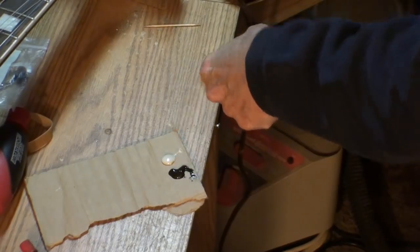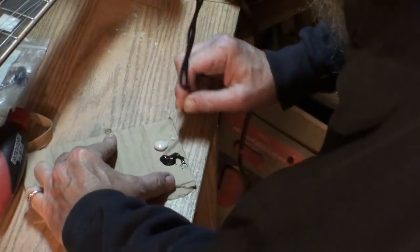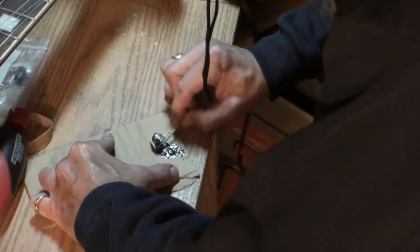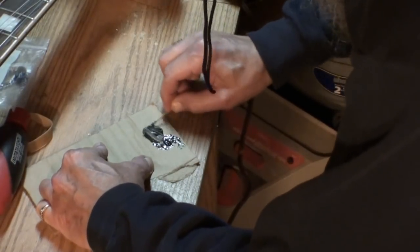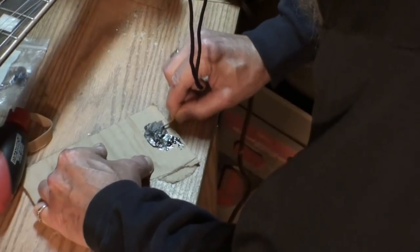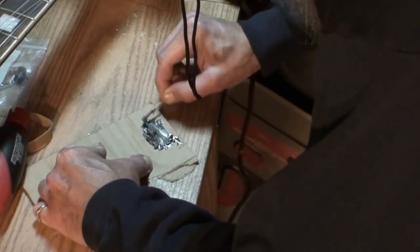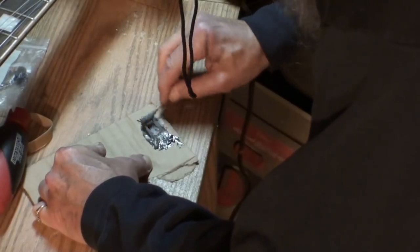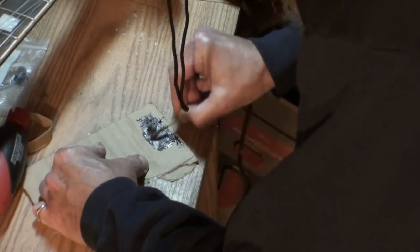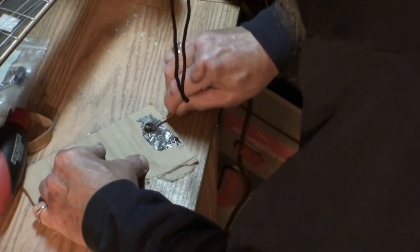There we have our steel and there we have our hardener — equal amounts. You can mix it differently if you want different strengths. I'm just going to push the hardener into the steel. You want to mix this stuff really well, because if you don't mix it good you're not going to get the desired results.